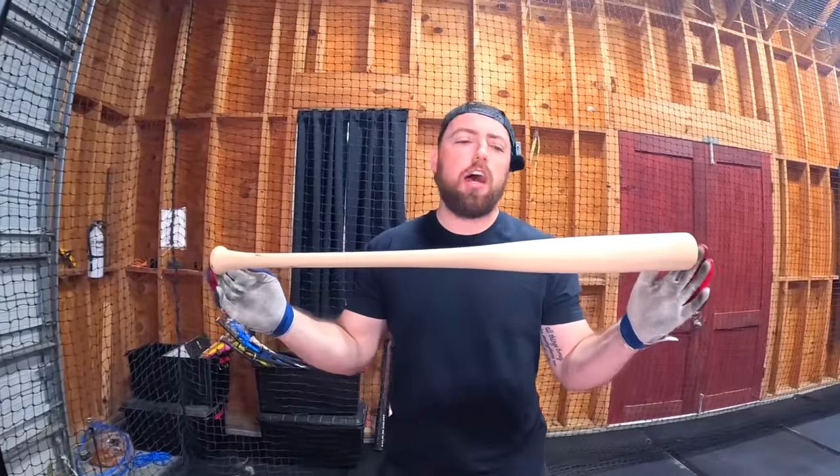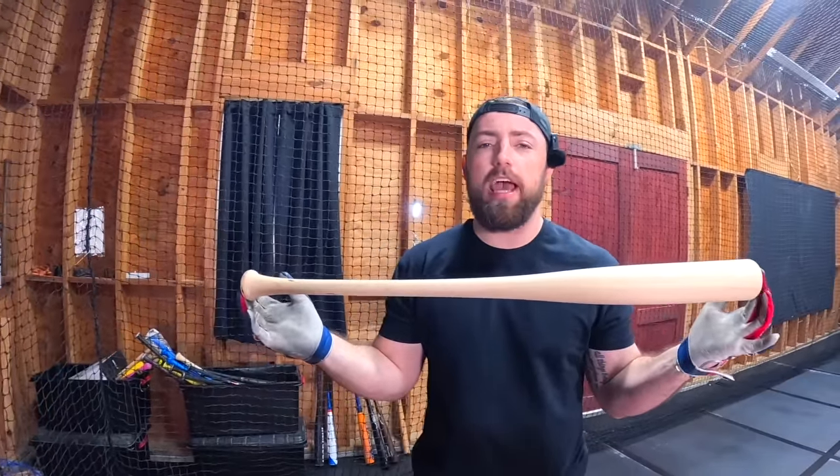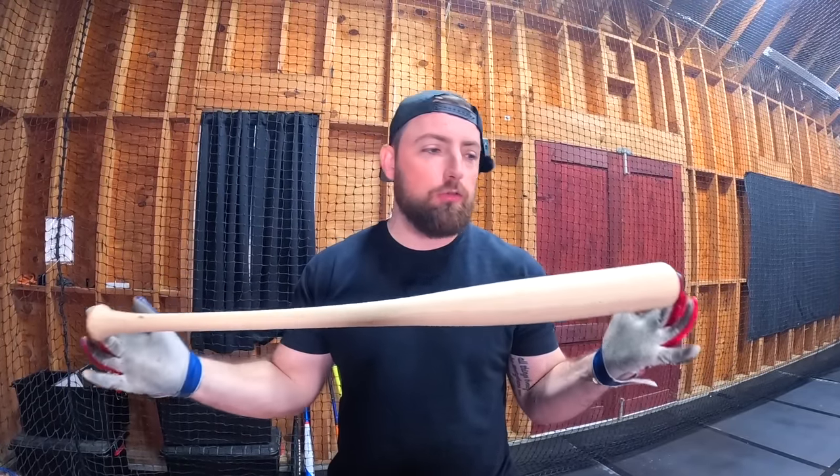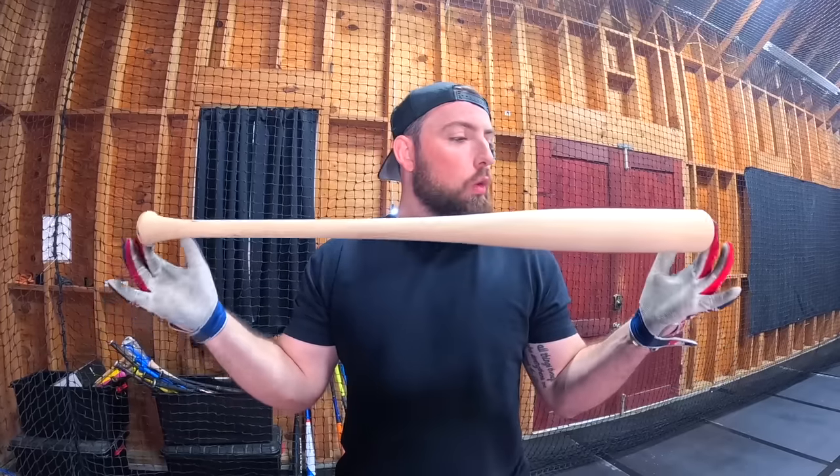The first wood bat cost me $5 — I bought like 10 of these at one time and it was about $50 total. This is a no-brand wooden bat. Maybe it's incredible or terrible, let's try it out. We're going to get exit velocities off the tee and then go live off some live BP to see how good the bat actually performs.